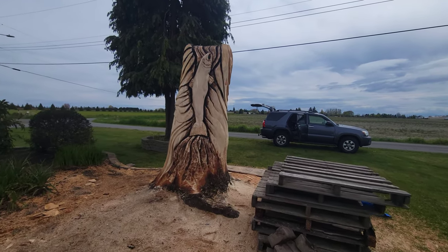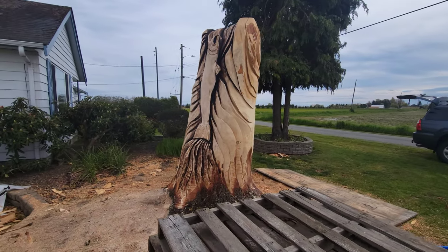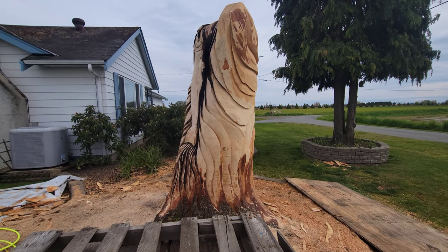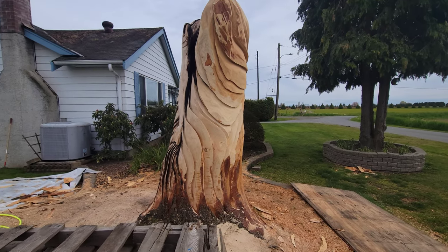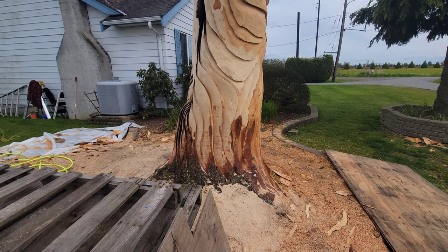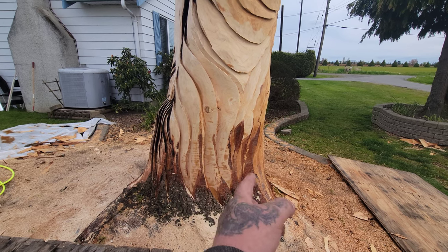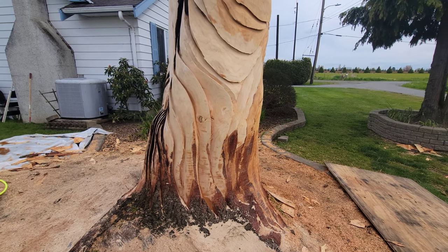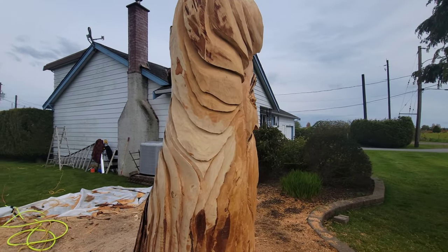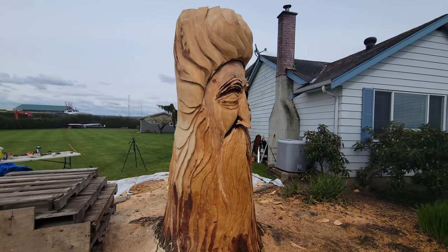We'll start right here and slowly go around it. Carving this back has made me have to carve the whole piece. You can see there are chainsaw marks there - I didn't sand them off because I think it's neat to leave marks like that. It just lets you know it's a chainsaw carving. That was about four hours today.